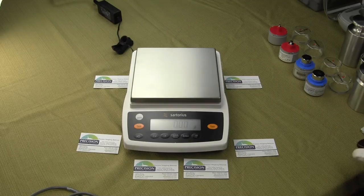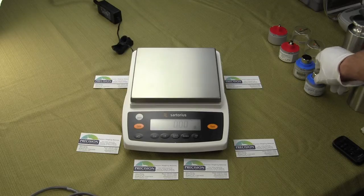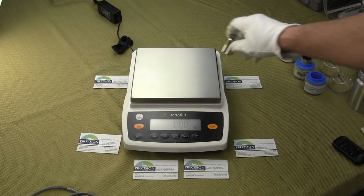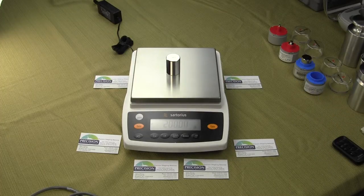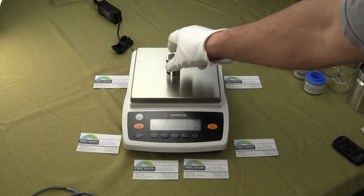Welcome to Precision Weighing Balances. In this demonstration we're going to be reviewing the new Sartorius Entrance Series. This new lab balance series is now available as of March 2014.